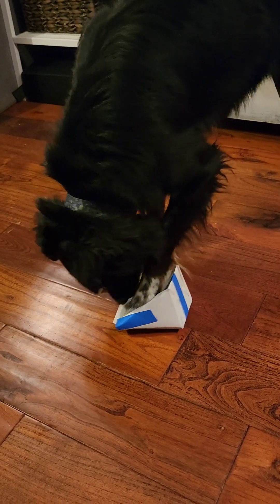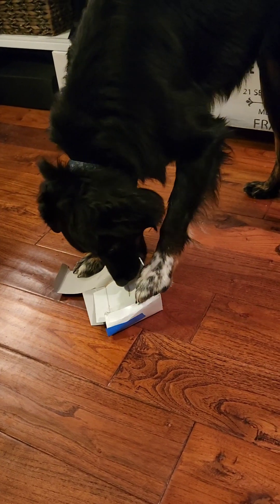Get him, Muggsy! Now he wants to tear the box apart. Good boy! Good boy, Muggsy!